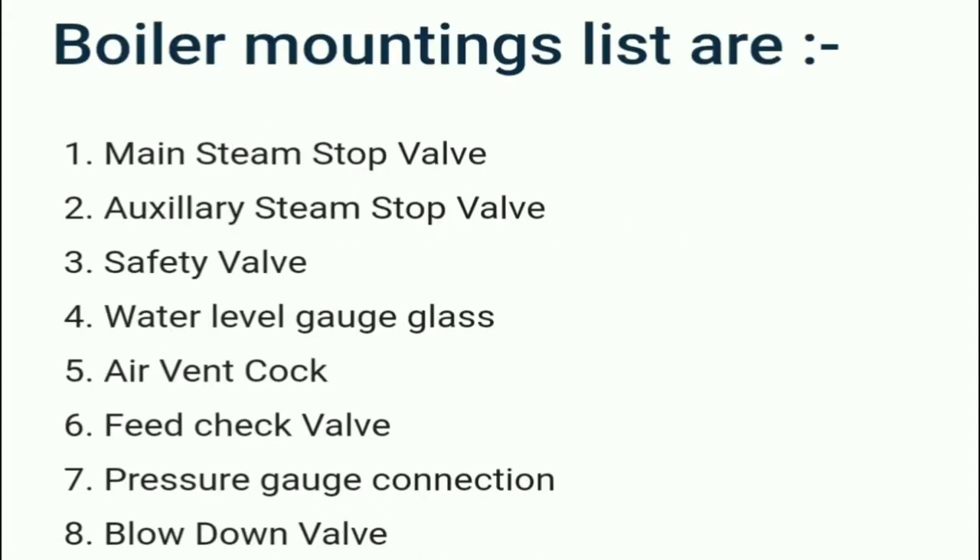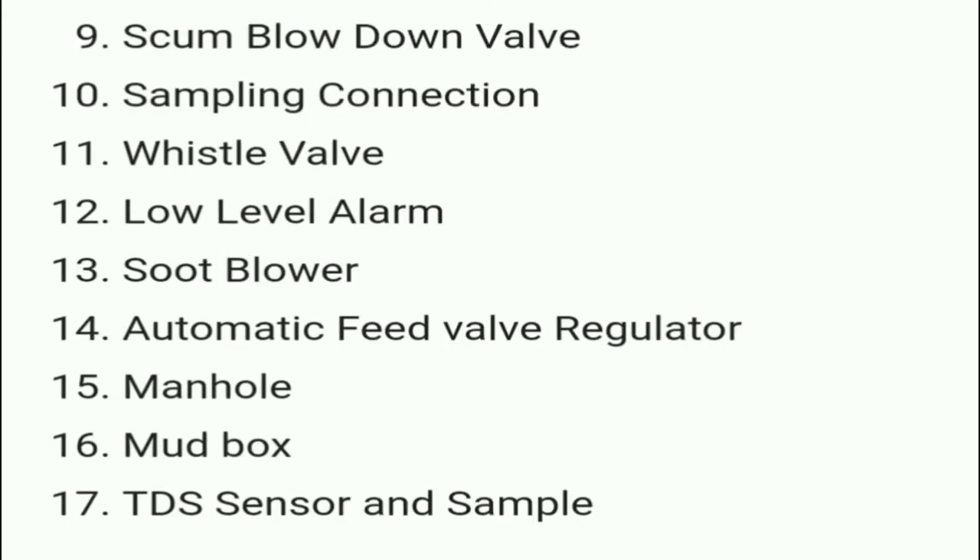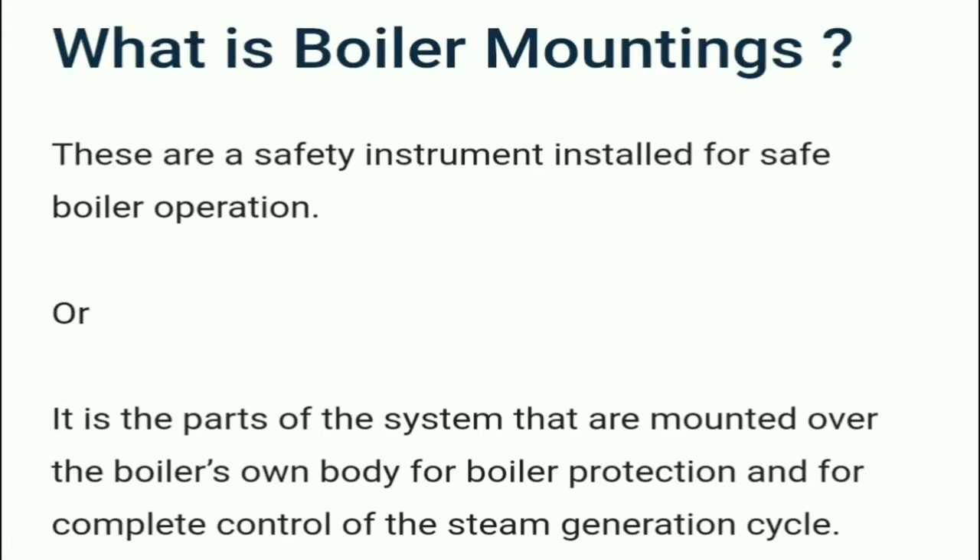The boiler mountings list includes: main steam stop valve, auxiliary steam stop valve, safety valve, water level gauge glass, air vent cock, feed check valve, pressure gauge, blow down valve, scum blow down valve, sampling connection, whistle valve, low level alarm, soot blower, automatic feed water regulator, manhole, mud box, TDS sensor, and a sampler.